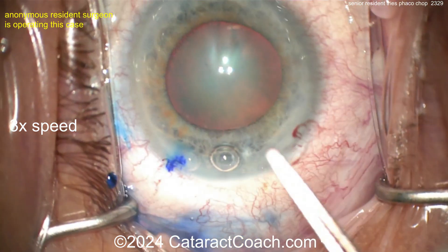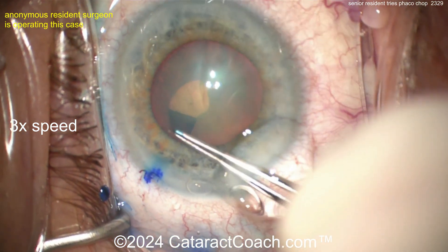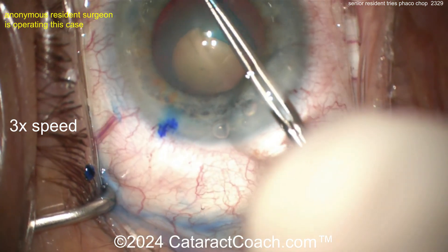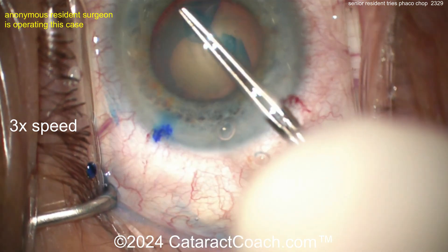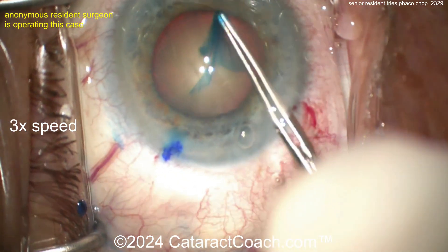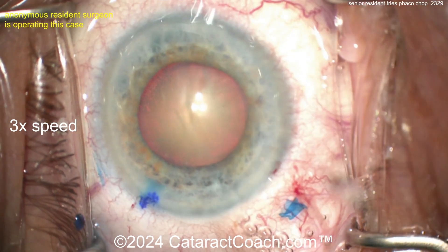We sped up the video to make it efficient for you. Poking in, grabbing that — no cystotome needed, I like that. In a case like this, don't make a baby rhexis. Keep it big, keep it big — beautiful! That is a really good-looking rhexis.